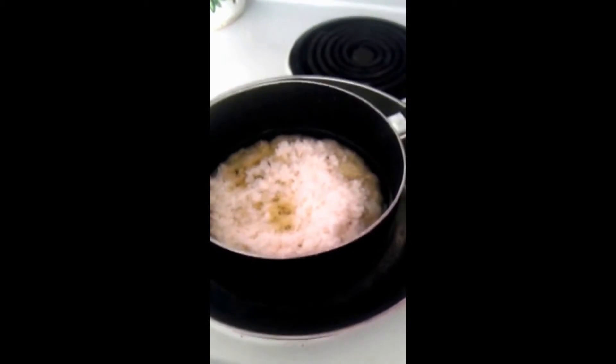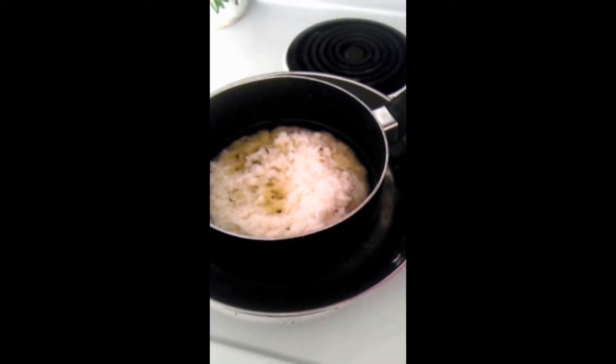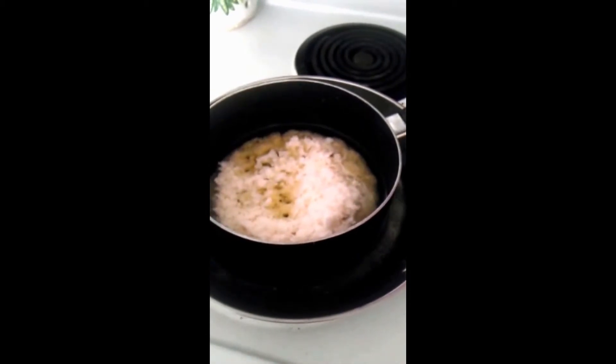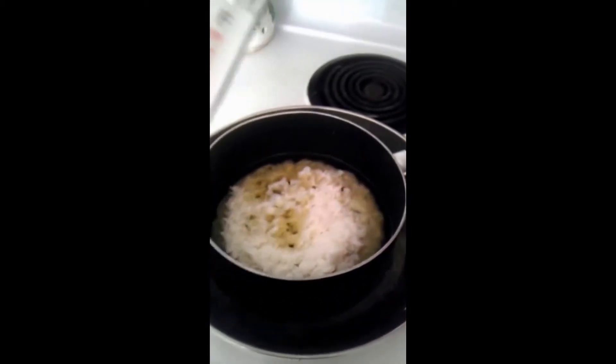Hey everyone, this is Julie from House of Jams. I just want to show you what we're going to be doing — making candles. The process is you would need to boil the wax completely, so we're just waiting for that. You want to make sure that you have a thermometer at 180 degrees.